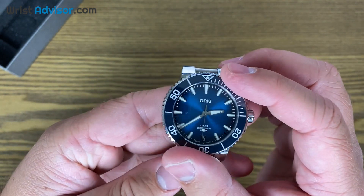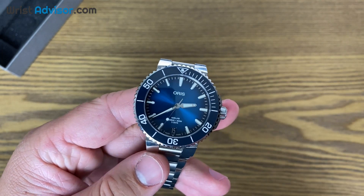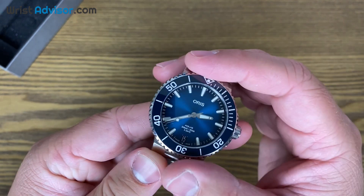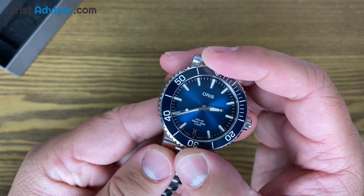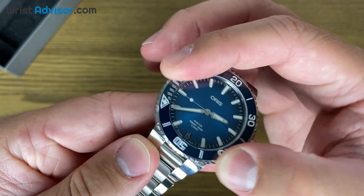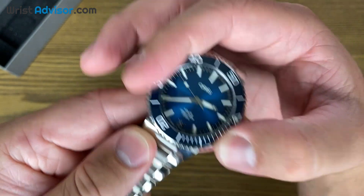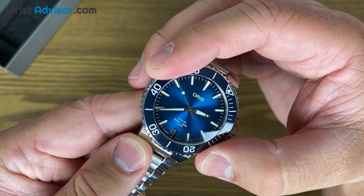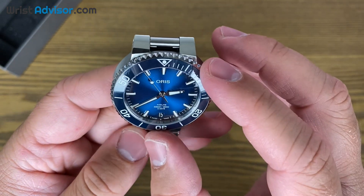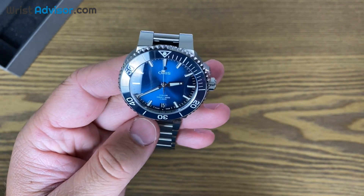Most of us aren't diving 300 meters, but if you are going to do it, this thing could accompany you on your journey. For the bezel, we have a ceramic bezel. I'll be quiet for a second so you guys can hear the click — I know for a lot of people with dive watches that's really important, and this is going to hit that mark. When you turn the bezel, it's smooth but it gives that resistance as well.